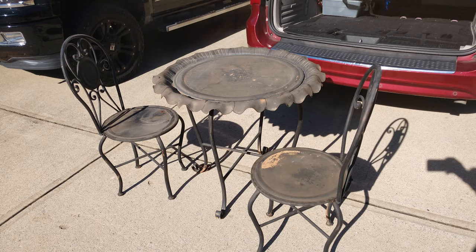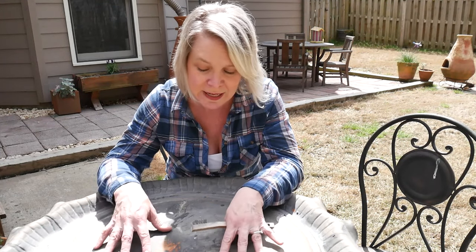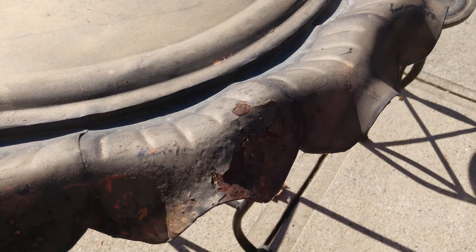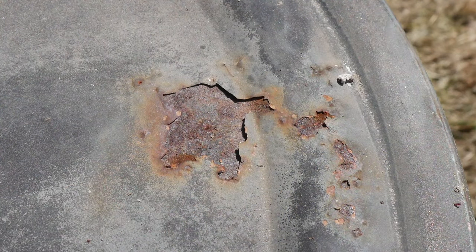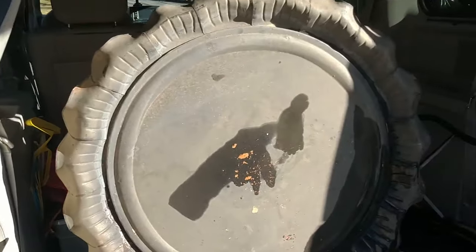They had put it at the end of their driveway with the rest of their garbage, and for a few days before the garbage men showed up, I kept driving by it. So I was bold, and I got out of my car and looked at it — it was in pretty good shape. A little bit of rust, but not anything I couldn't deal with. So I knocked on their door — I don't know these people — and I said, hey, I really think I could refinish this. Do you mind if I take it? And of course they were fine with that, and now it's in my car.